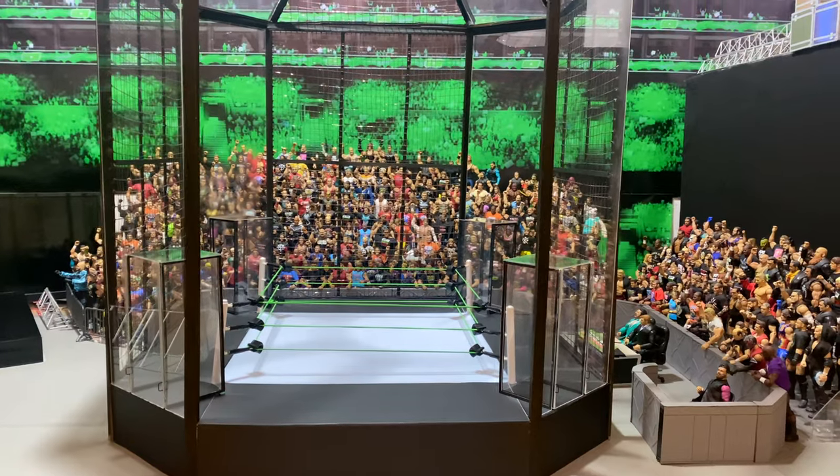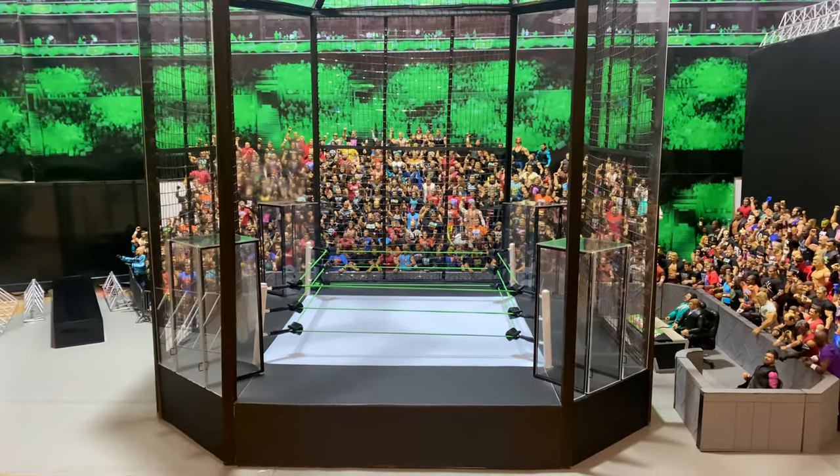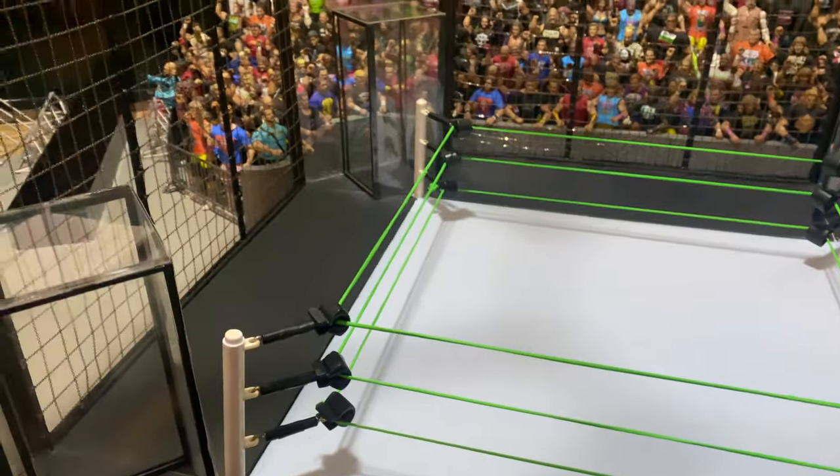The chamber is pretty much in scale to the WWE one, except that it is a little higher, which just gives me more room to film in so I don't have to screw up my back even more than it already is.